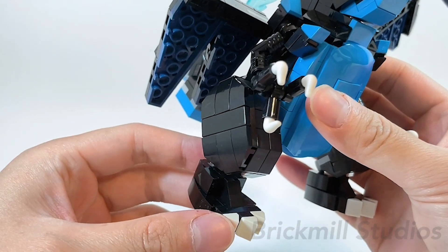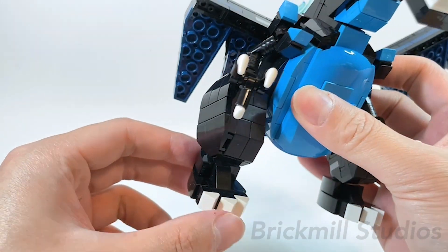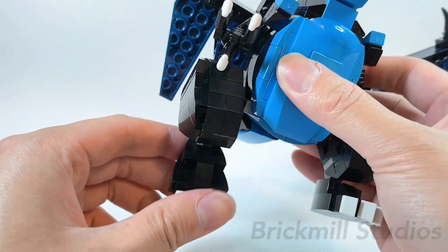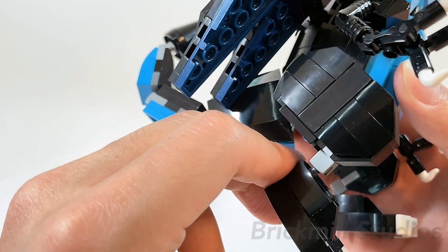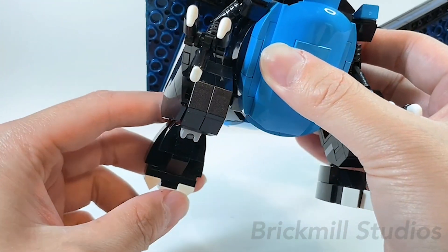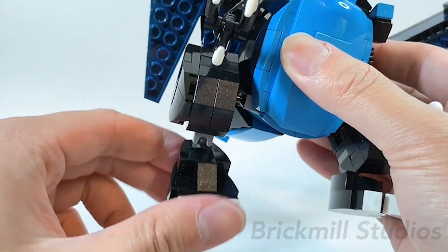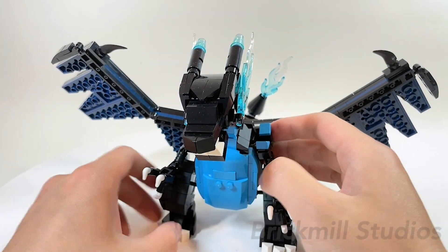Taking a closer look at the legs, they're pretty much the same as the original design and have the same points of articulation. The hips and ankles are attached with Mixel-style ball joints, so there's a wide range of motion, and the knees are fixed at right angles like the original design. The only other difference, other than the color, is that the feet have a slightly longer footprint, based on how it looked in the official design, which makes balancing and posing a bit easier than the original.